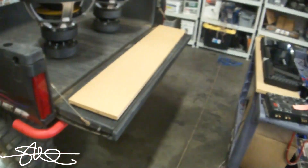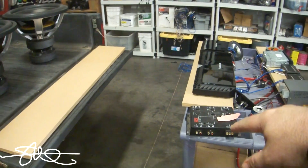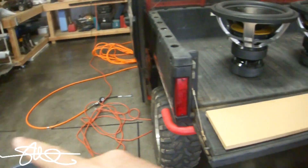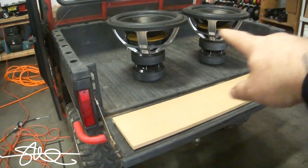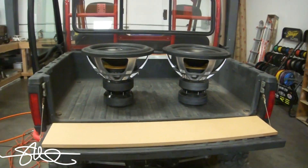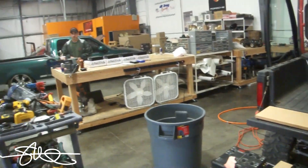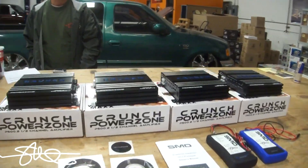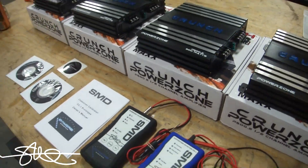I'll slap them on this board right here. There's too many of them to line up over here and I don't want to take all this apart, so I'll use the head unit, I'll use the amps, I'll use the crossover and I'll hook it up to those SMD subs just sitting there. We'll see how much we can get them to move with those little crunch amps. First thing we're going to need to do is bring them over and start hooking them up — it's going to take me a little while but I'll check back with you in a minute.